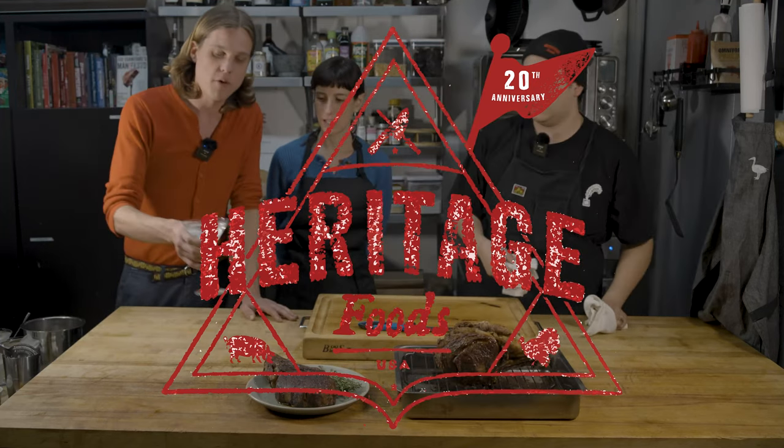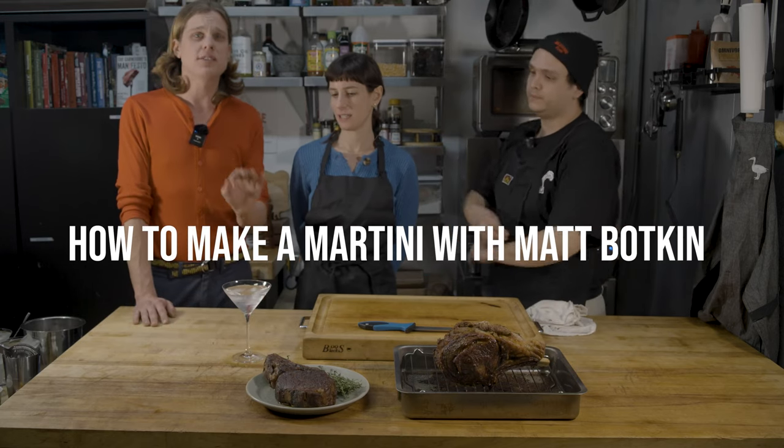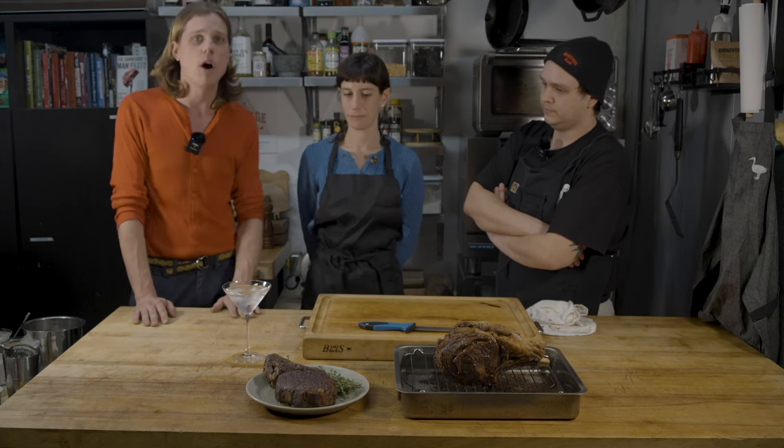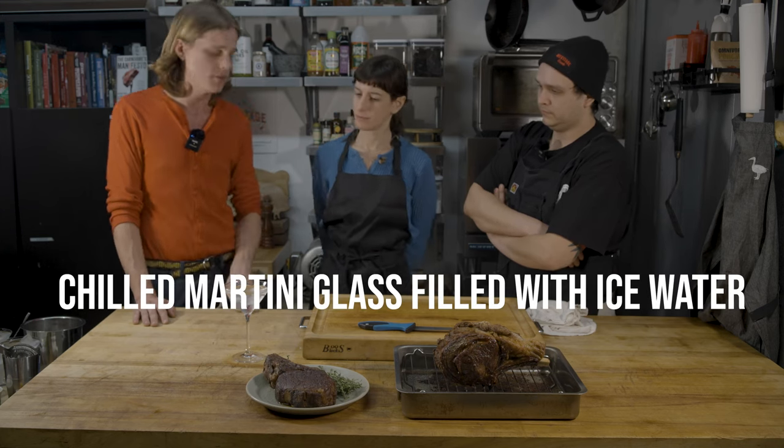All right guys, so for the prime rib martini, what you want to do to start is definitely chill the glass. Martinis are all about the chill, so you want to make sure you have a nice chill on the glass — some ice and water. Make sure as much of the glass is exposed to the cold temperature as possible.